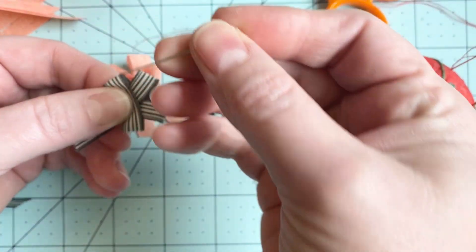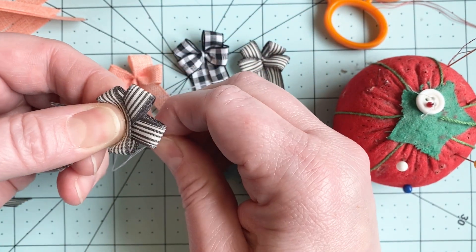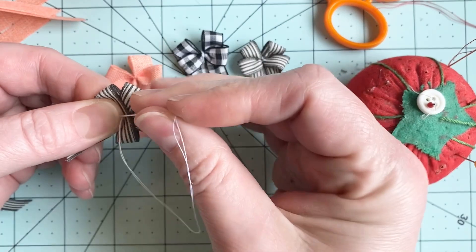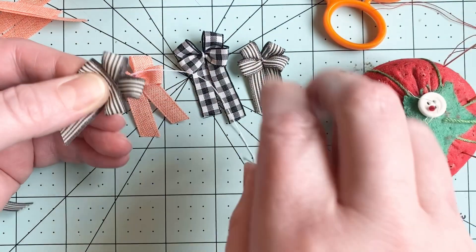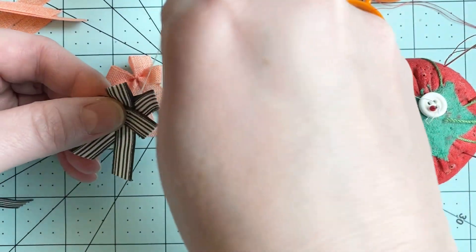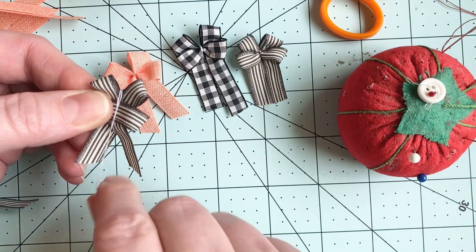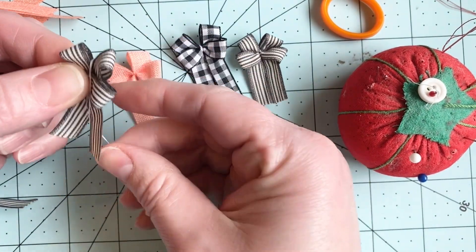Then I'm gonna take my needle and thread and through the back, I'm gonna grab all the layers — just like that. And I'm gonna go back through again. And then I wrap the ribbon around right down through that cross section like this. And I'm gonna take this side of the bow and fold it to meet that side so that I'm sure I have the middle.